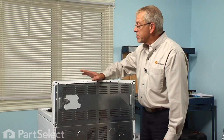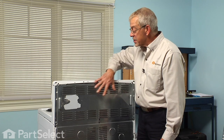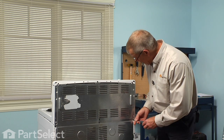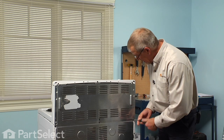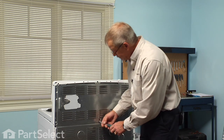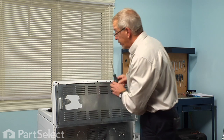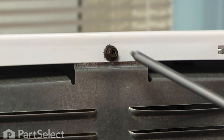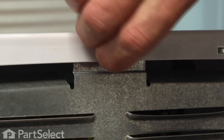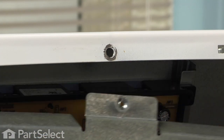To gain access to the infinite heat switch, we'll need to pull the range away from the wall because access is through the back. With our number one square head screwdriver we'll remove four screws that secure the upper back panel — three across the bottom and then one in the center at the top. We can just set that aside.